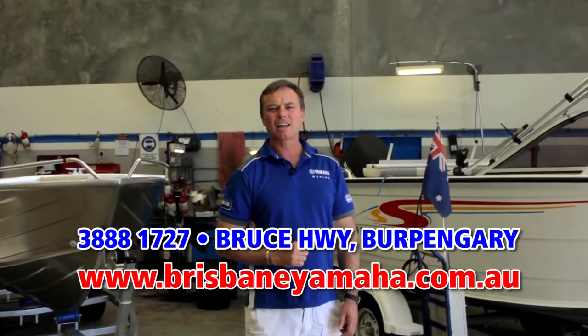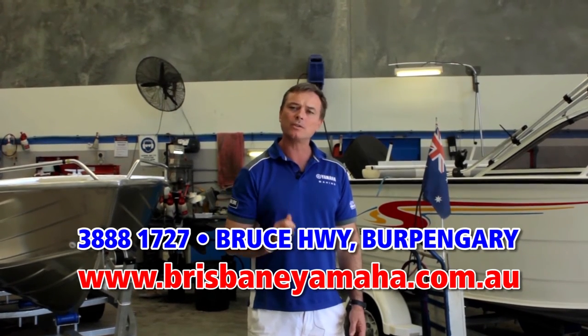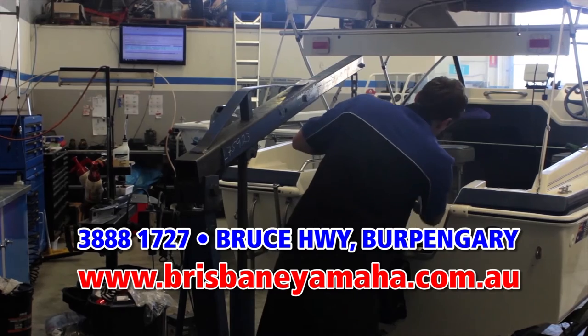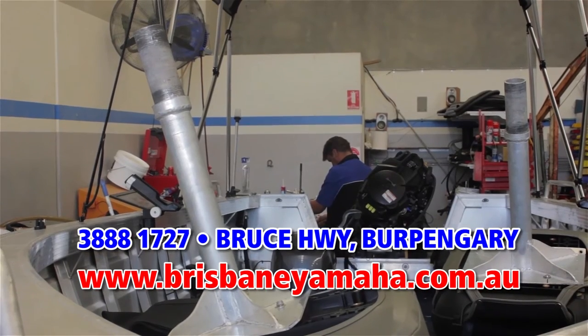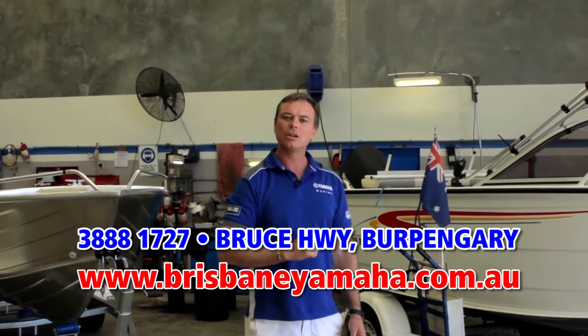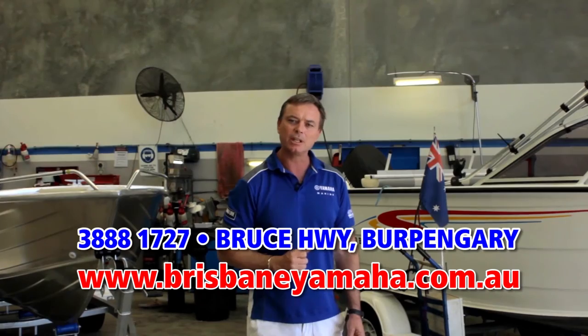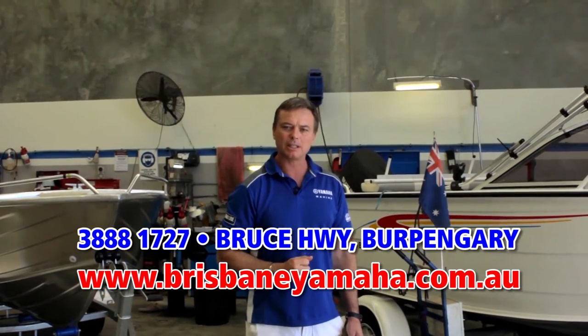Brisbane Yamaha has a state-of-the-art workshop with eight technicians. We can repair and service any brand of outboard, and yes, we have a computer program to look inside and check your ECUs. Whether you're servicing an outboard, running a repair, or adding an accessory, Brisbane Yamaha is the place to bring your boat.